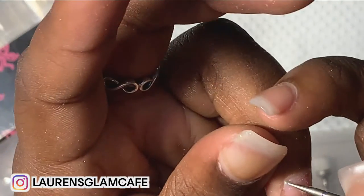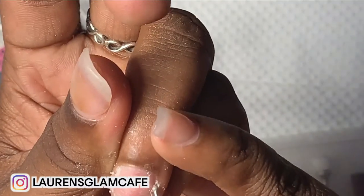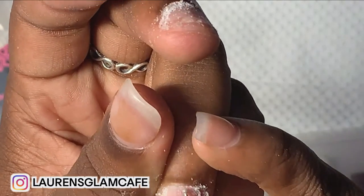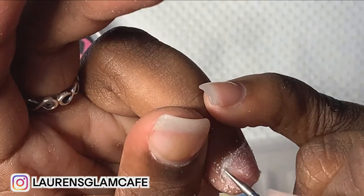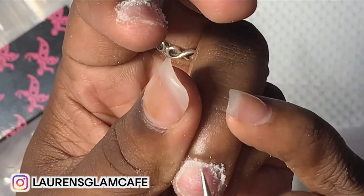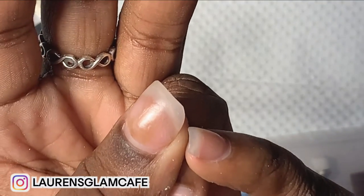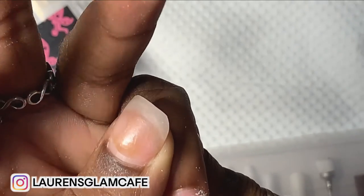My nails are severely damaged because I go to the nail salon to get them done — it's quicker. If you're a nail tech you'll find out very quick that you really don't have a lot of time to do your own nails. Sometimes they mess me up like usual, but I just get these little short nail tech nails, so it really doesn't matter to me.